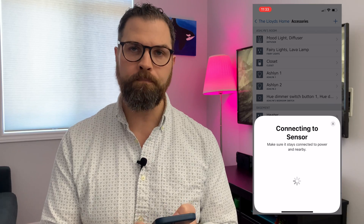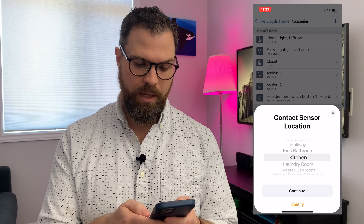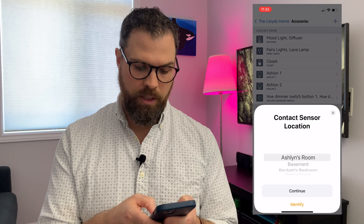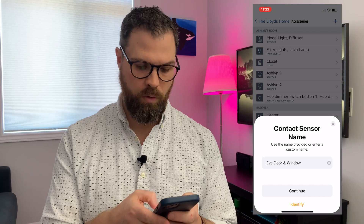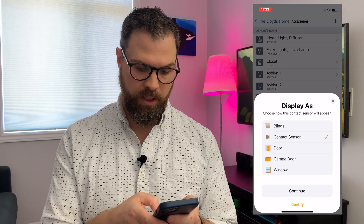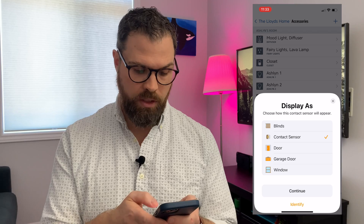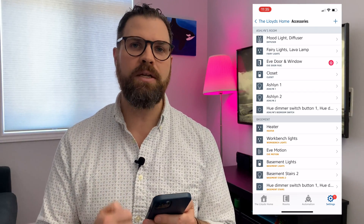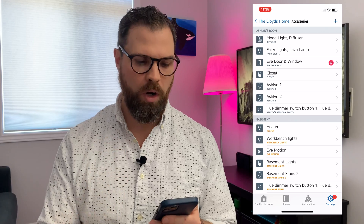I'll say 'Add to Home' and select the location — this is going to go in my daughter Ashlyn's room. I'll keep the name as Eve Window and Door for now and display it as a contact sensor. After installing a new accessory, I always make sure I have the latest firmware version — especially in this case, as it probably isn't Thread compatible until I apply that firmware update.